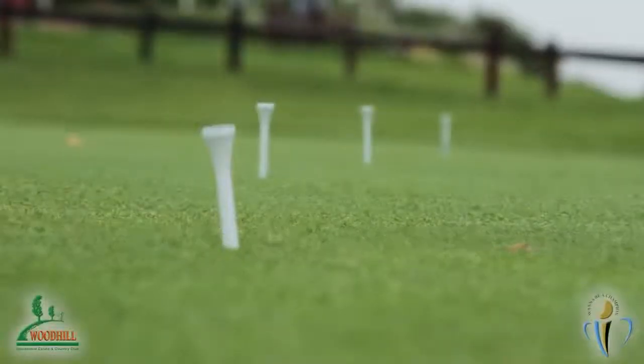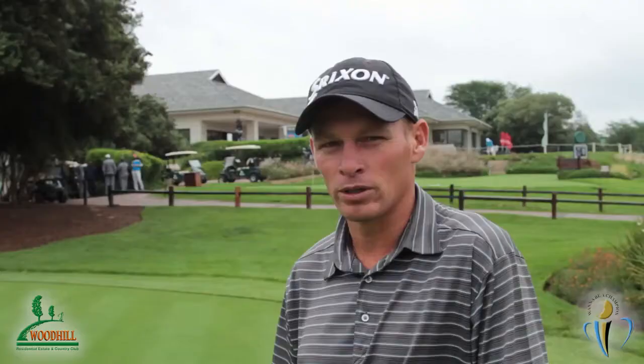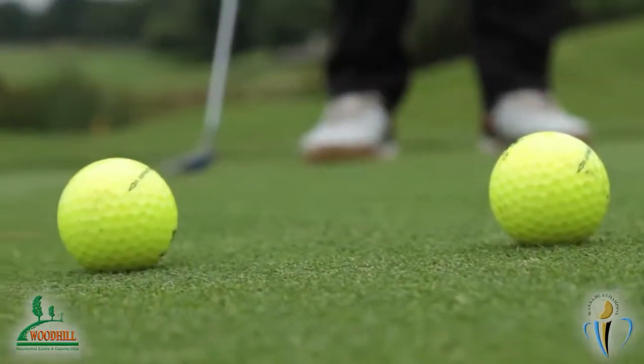The way we set up this drill is we took four tees and placed them 10, 12, 14, and 16 feet apart. We're taking four golf balls and trying to hit them as close as possible to each target. By doing this consistently, you'll get speed and the feel of the greens.